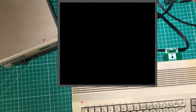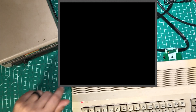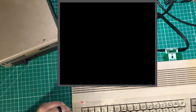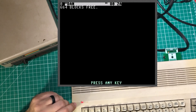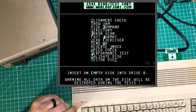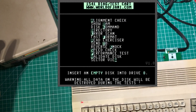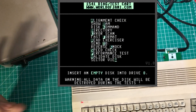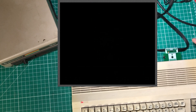It's doing something — a little red light down here — doing something, which is kind of surprising. It has a little bit of a smell. 664 blocks free — I think that might be a successful format! Hey, we've got a very rare working 1541 drive, at least able to format. Let's start doing things like alignment check.